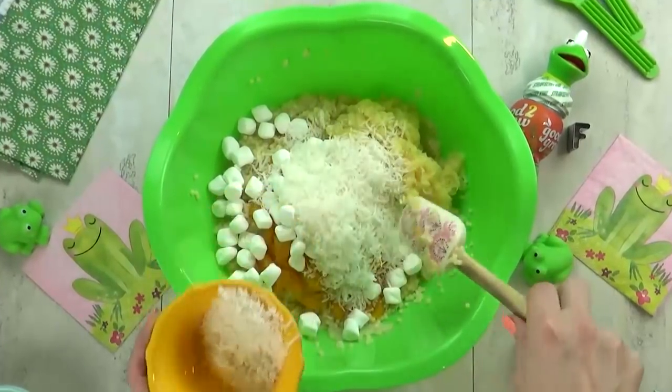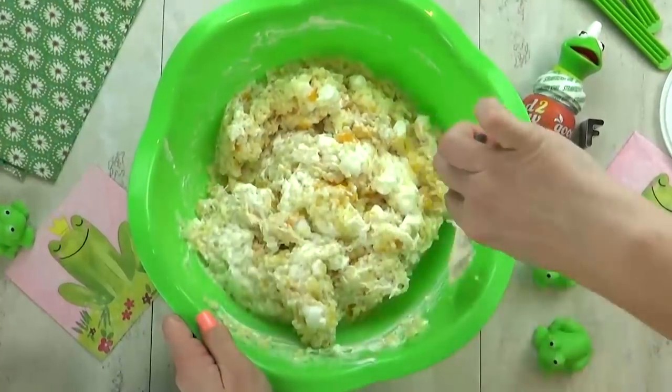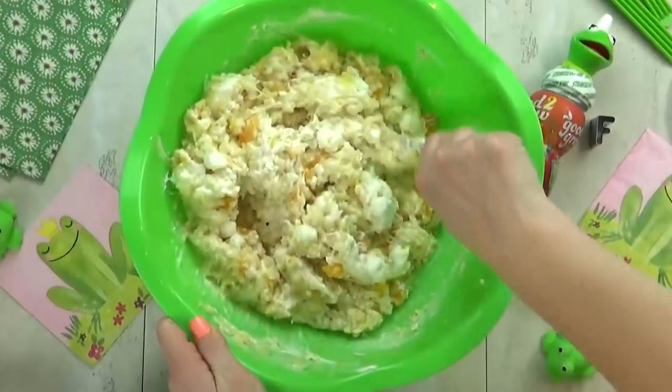If you're curious, I'll put a link to the recipe in the description box below. This fruity salad starts with an interesting pasta that's supposed to resemble frog eyes. It also has pineapple and mandarin oranges, some Cool Whip, coconut, and marshmallows. It's definitely a sweet treat.